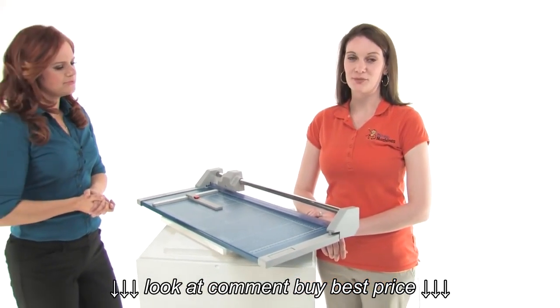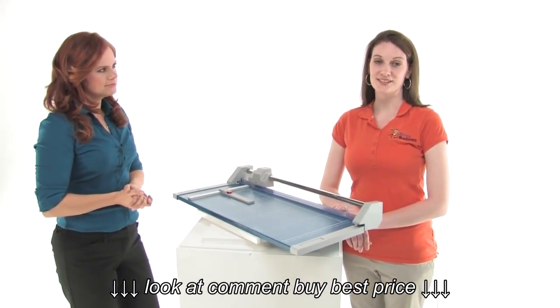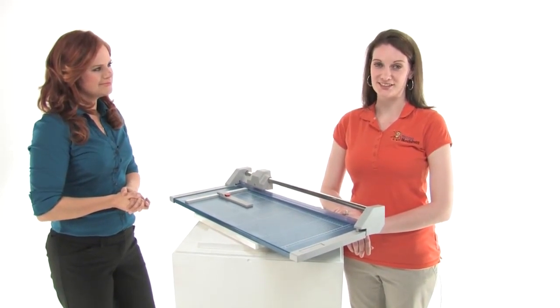The four points to keep in mind when choosing a dolly paper cutter are thickness, size, material, and accuracy.